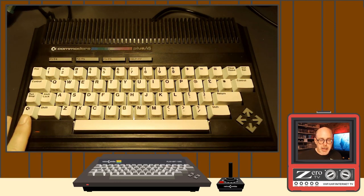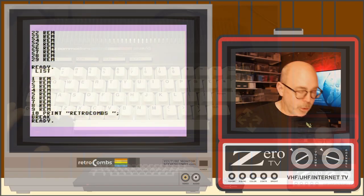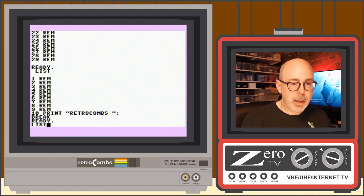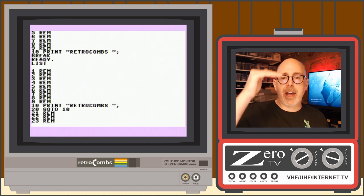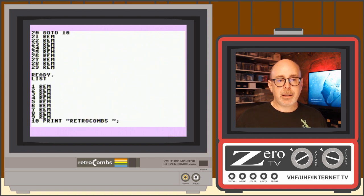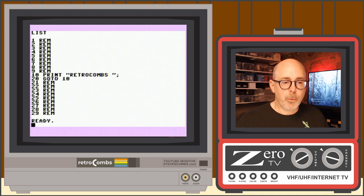The Commodore key has some additional features beyond switching modes and accessing graphic characters. If you hold down the Commodore key while a program is listing, it does a slower line-by-line listing. Let up on it and it speeds back up. So holding Commodore during a list slows it down; releasing it resumes full speed.